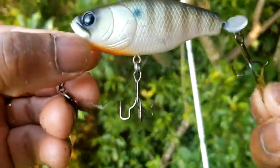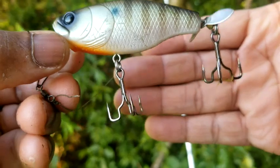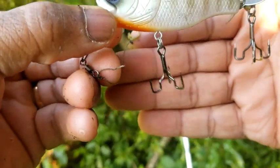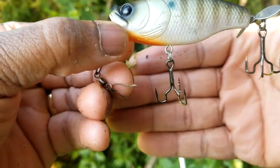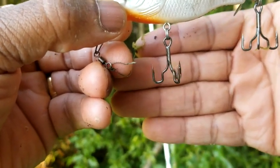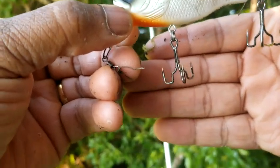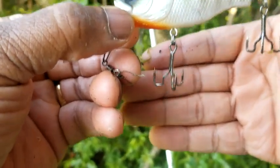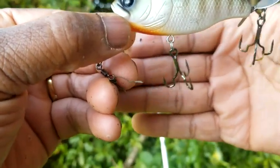Something else I want everybody to notice — on this lure, look at the treble hooks I'm using. These are actually Trapper treble hooks. These weren't the hooks that came with this Depts wakebait bluegill pattern — I changed them out with the Trapper hooks. He struck at it and we got him in. So I just want to show everybody, sometimes you have to change out those treble hooks to make it work.